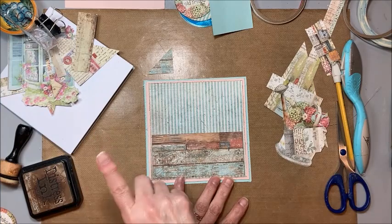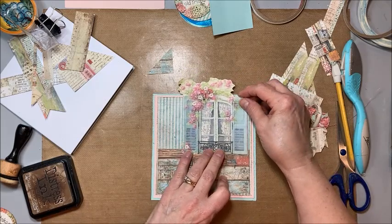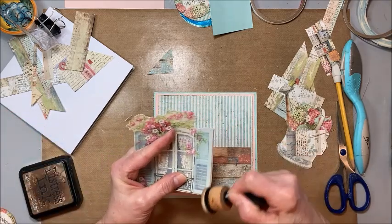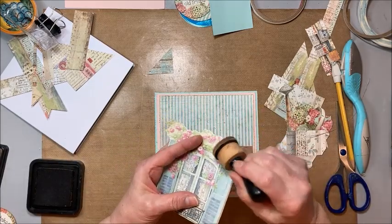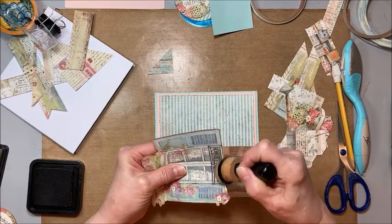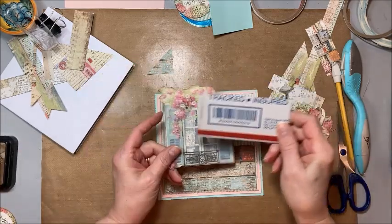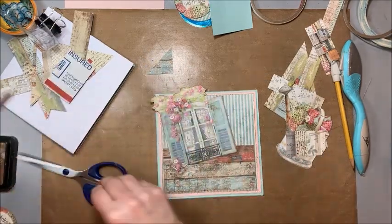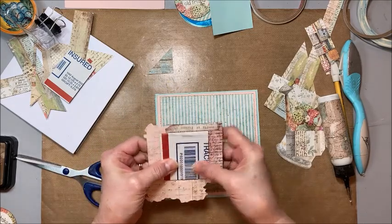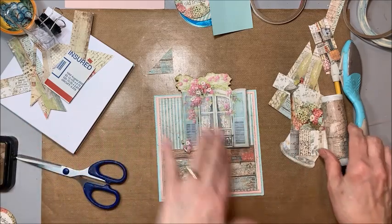What I've done here is fussy cut a window from one of the six-by-six panels, and I'm just going to ink the edges on this. I want this to pop up a little bit from the background but not too much, so I'm going to take one of my pieces of cut-up shipping boxes and cut a piece to go right in the middle like that. I'm not going to glue that down yet because I really want to get that box pocket placed, but you can kind of get an idea for how that's going to look.